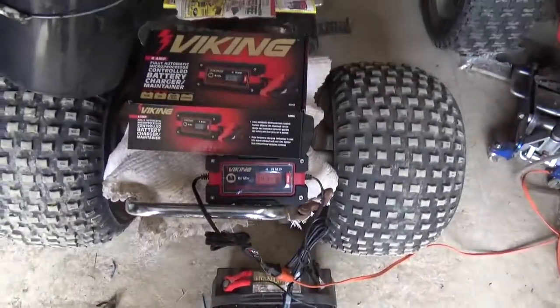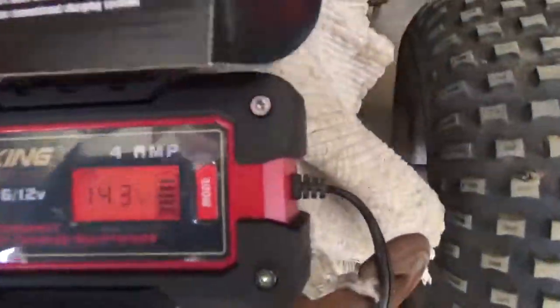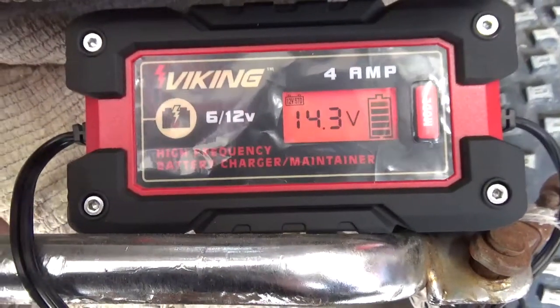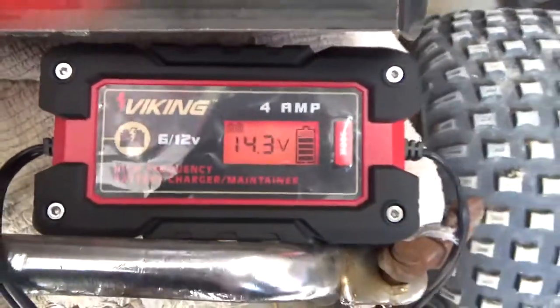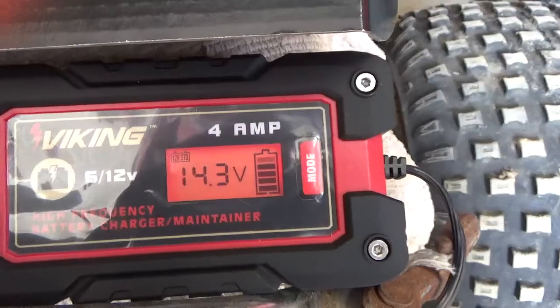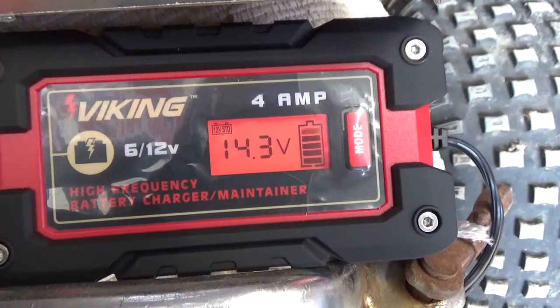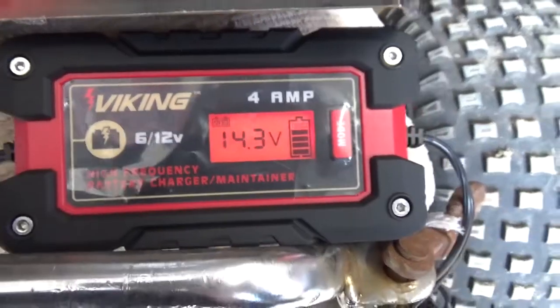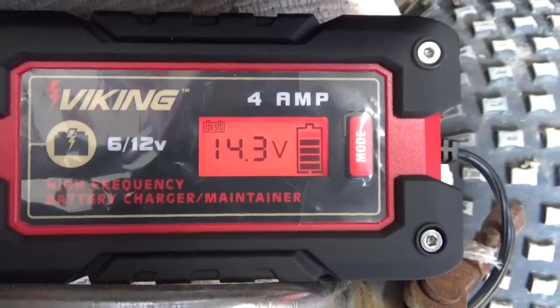When it's done charging — right now the display has kind of a red hue to it — it changes to green and goes automatically into a float mode. I've been watching it for a little while and right now it's 14.3 volts. What it'll do is work itself up to about 14.5, pause, then start working the voltage up again. You can also play with the mode switch to go between the different battery types.